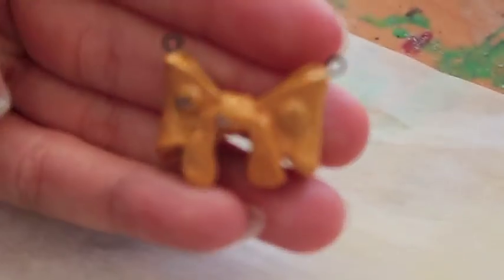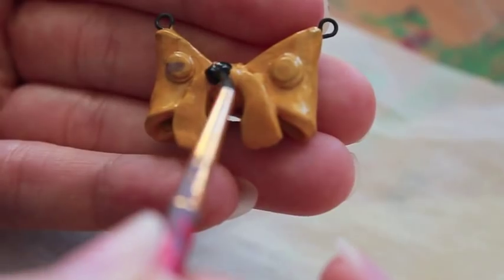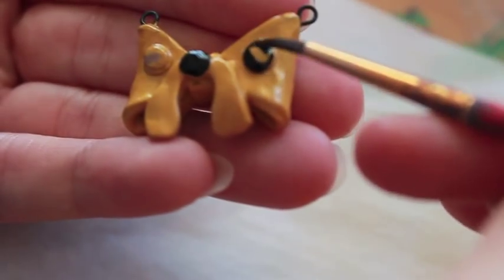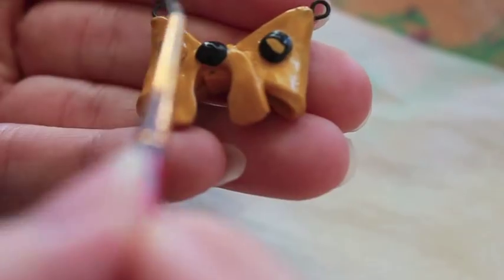Here I'm painting Adventure Time. You want to start off with your base coat and then add the detail. With the base coat, make sure you put a lot of layers because it will protect the charm and make it a lot more durable. So keep that in mind when you're painting.